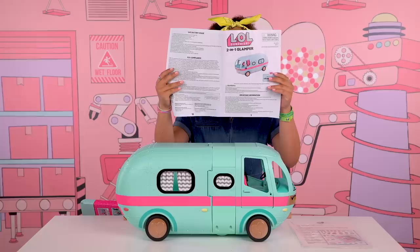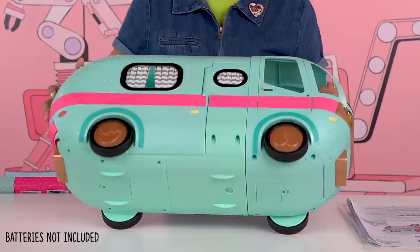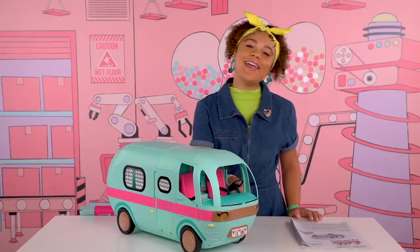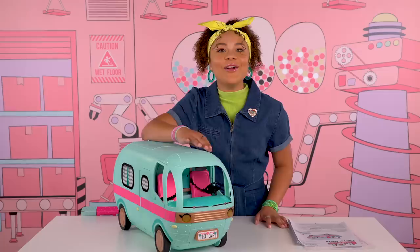Mom, can you get me six AAA batteries, please? Thank you. I just got my mom to help me install AAA batteries. Now my glamper can honk, and my headlights turn on. There are over 55 surprises inside.